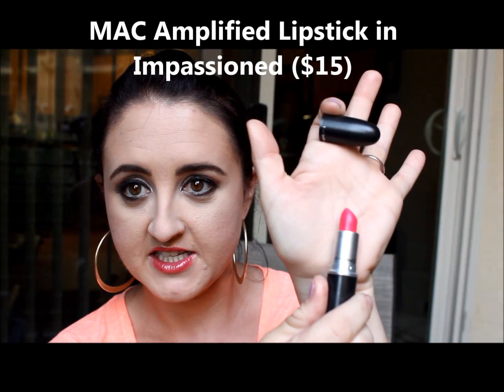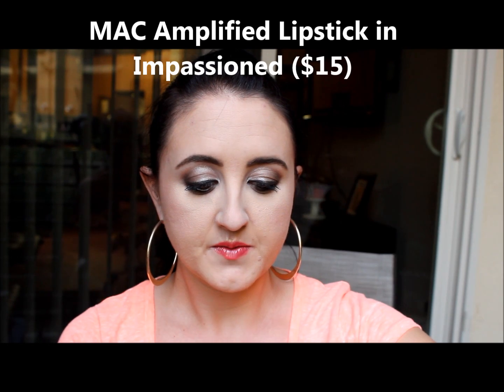The last MAC thing I got for myself is a lipstick — the Amplified lipstick in Impassioned. When I swatch it, it's this beautiful bright pigmented coral-pink color. I got it because I was purchasing one for a friend and when I swatched it I knew I had to have one. I think it'll look really beautiful with the Rimmel Exaggerate lip liner in Pure — just a really great summer color.